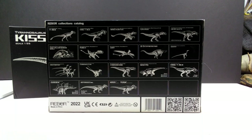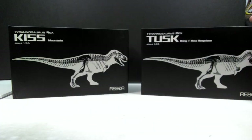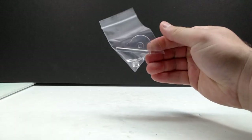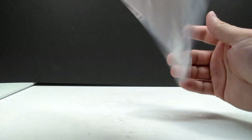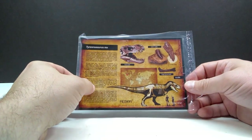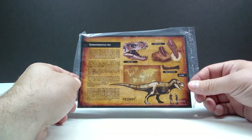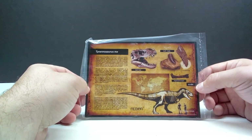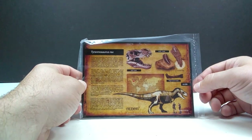Rebor has released lots of awesome figures over the years, even more than shown here including their Oddities line. I'm extremely excited to pop these out of the box. With Kiss and Tusk you get a little stand to help your Tyrannosaurus stand if needed, and the return of the art card — something they do with more mainline figures. I love these art cards; there's really cool information and beautiful images included.